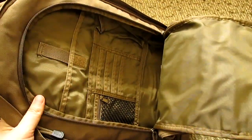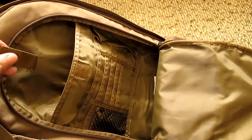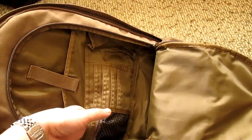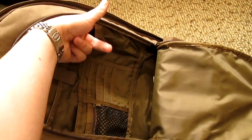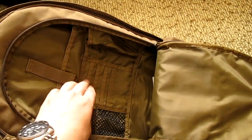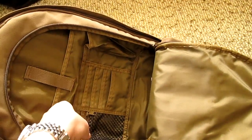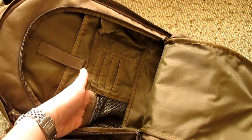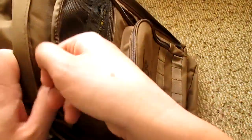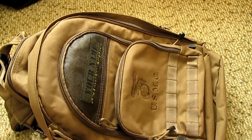We have one, two pockets and another one — which is very nice. I just love how many pockets are on this bag. Here's one, and you have a velcro part; one pocket here, one pocket here, one smaller one, and another one for a pen or flashlight. All guys love pockets, and I really like this setup — it's very well thought out.